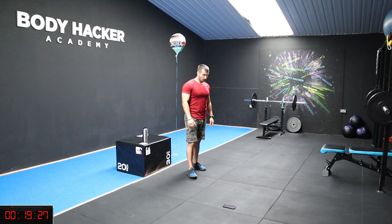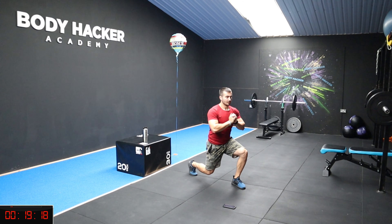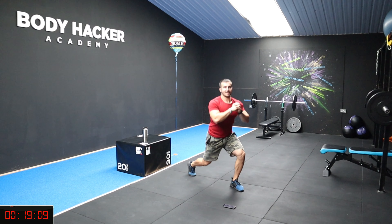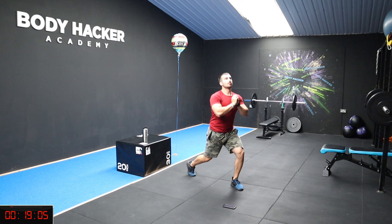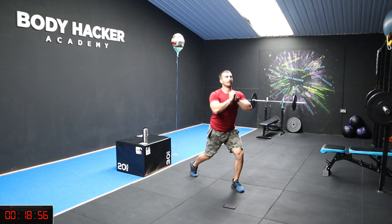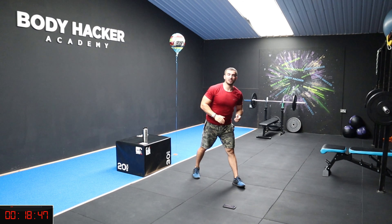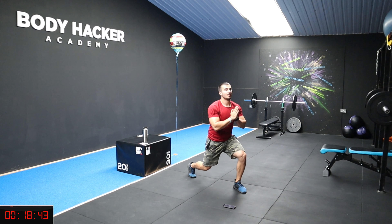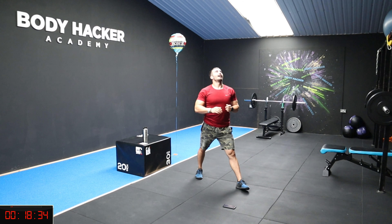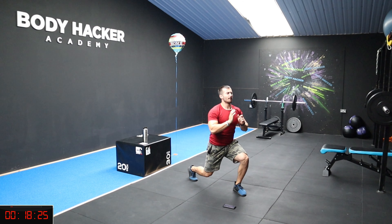Four, three, two, one, let's go! Chest up, keep jumping, that's it keep going, split stance, chest up. 22 seconds left, split stance, 15 to go, come on, eight, seven, six, five, four, three, two, one, rest. My legs are jelly guys!